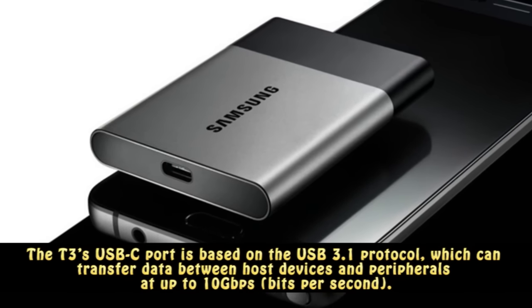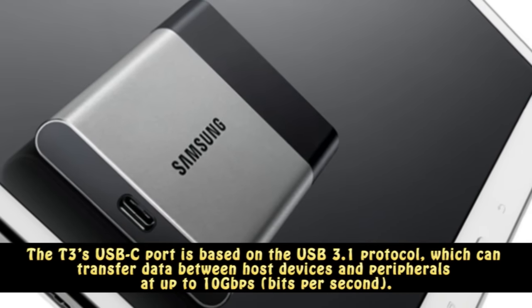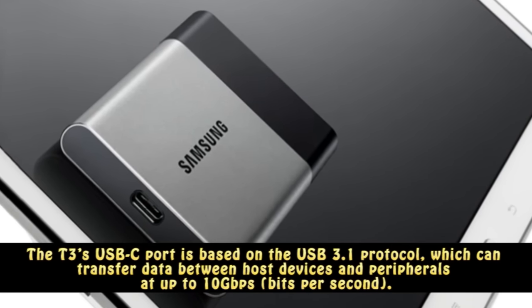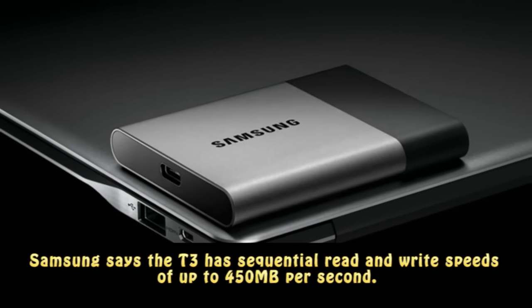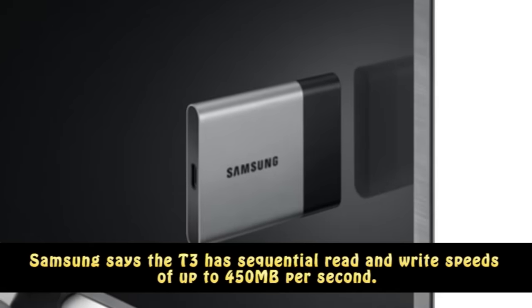The T3's USB-C port is based on the USB 3.1 protocol, which can transfer data between host devices and peripherals at up to 10Gbps. Samsung says the T3 has sequential read and write speeds of up to 450MBps.